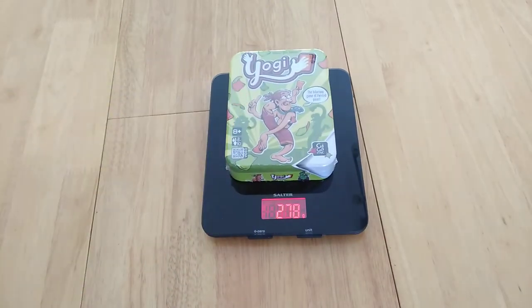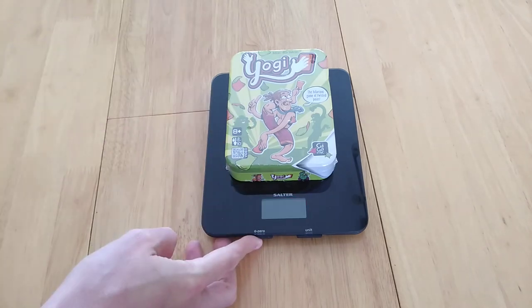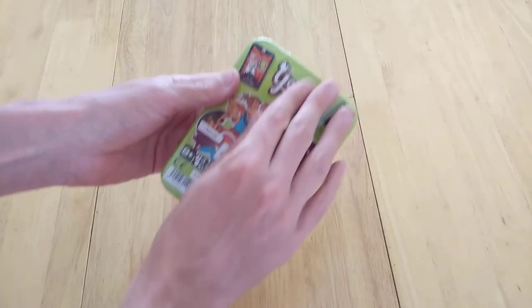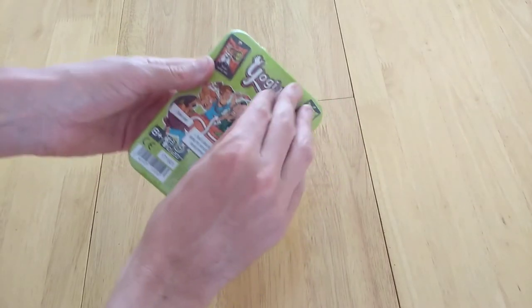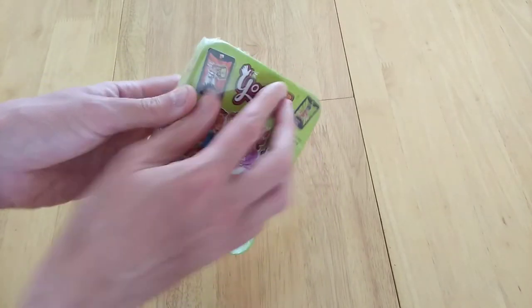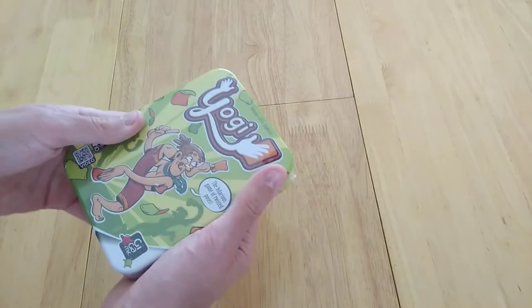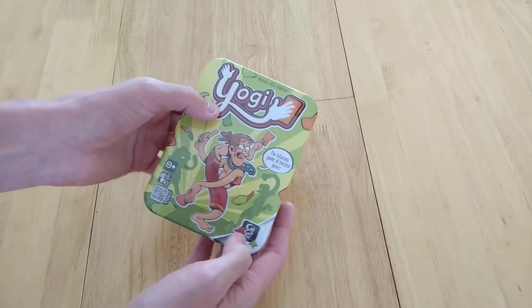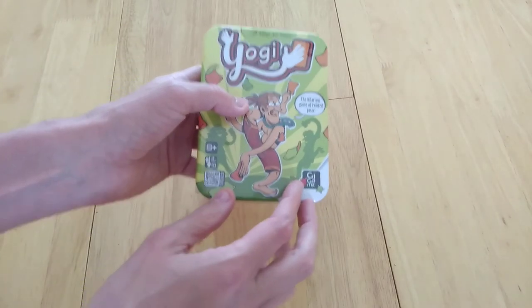Hi everyone, my name is Simon, this is Amassed Games and today I'm going to be showing you a video for the game Yogi. Now Yogi is a game for three to ten players. It's designed by Bez — someone I've seen at numerous conventions running around at the likes of Tabletop Gaming Live more than once, more than once at Good Games Expo and at Essen. This is the edition by Gigamik.